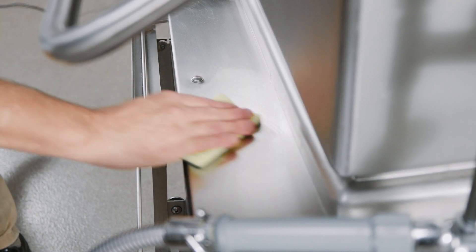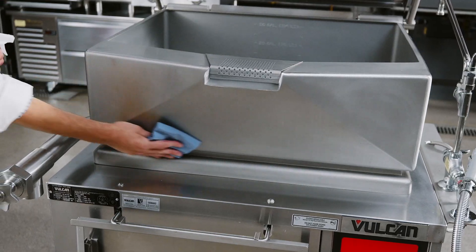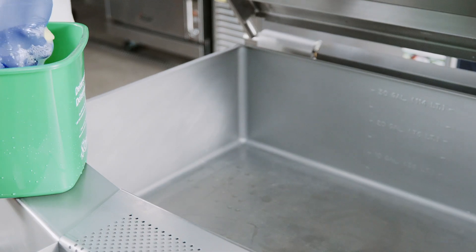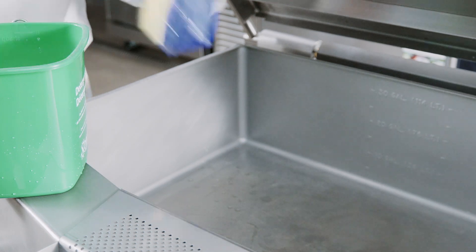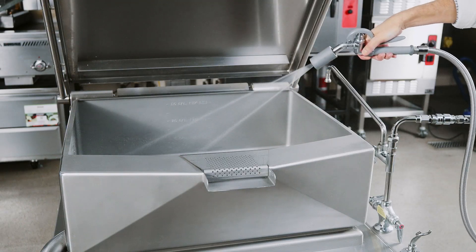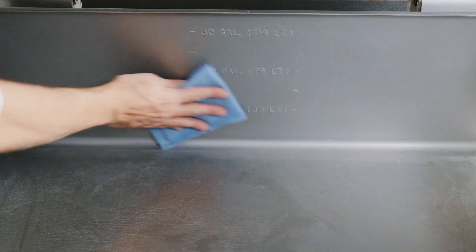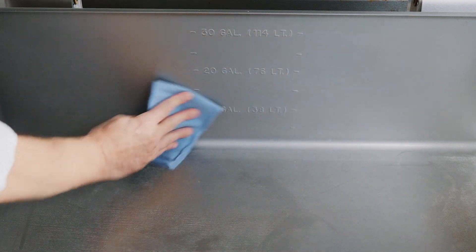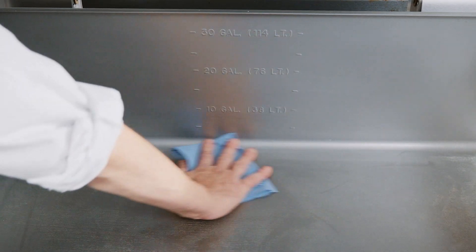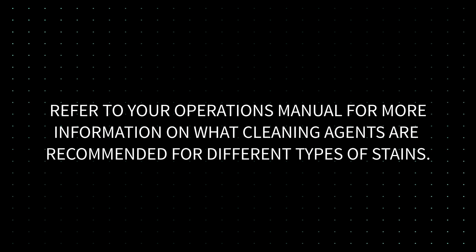Here are a few simple cleaning procedures that have been found effective for keeping stainless steel equipment sparkling clean. Use ordinary soap or detergent and water for routine cleaning of stainless steel. To prevent water spots and streaks, rinse thoroughly with warm water and wipe dry with a soft, clean, lint-free cloth. The addition of a rinsing agent will also help prevent spotting. Refer to your operations manual for more information on what cleaning agents are recommended for different types of stains.